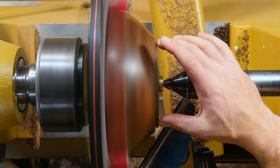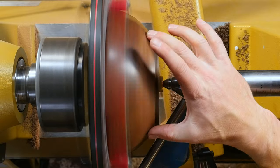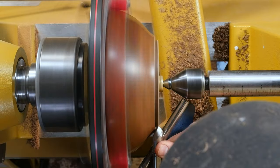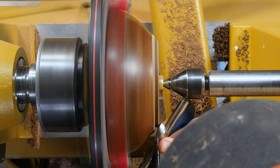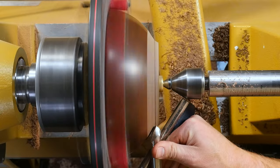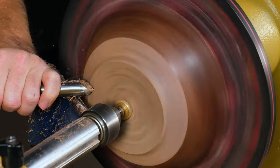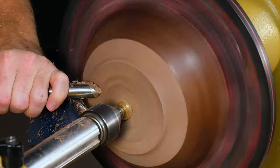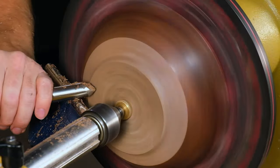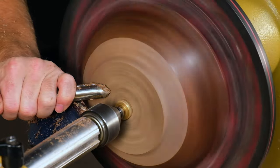We're running pretty true — just a hair out around here — but we'll blend that in no problem, reduce that contour, and incorporate the foot into our overall piece. With that lower turning speed, your feed rate needs to be a lot slower. If you just try to jam the tool across, that's going to tear the fibers out, so you need to be nice and slow and controlled.